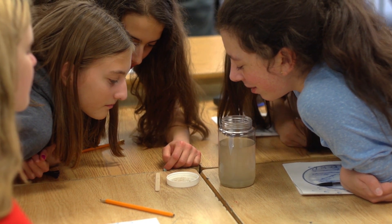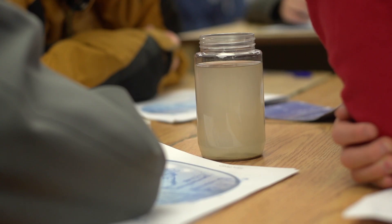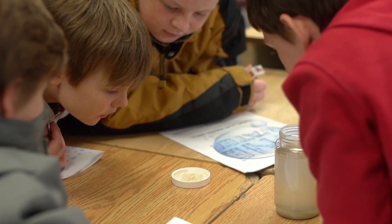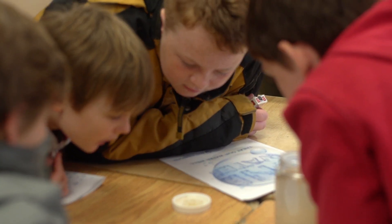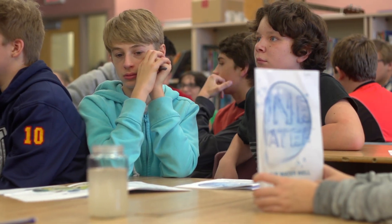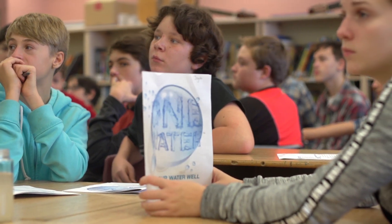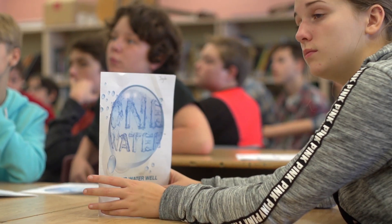Aqua operators have been going into classrooms for over 20 years. Water education is something that our agency and that water operators personally feel really connected to. We worked with curriculum developers, teachers, and our own aqua operators from across the province. They work together to come up with materials and hands-on activities, but also provide students with information about how they could take action — things they could do in their daily lives that could make a difference to the environment.